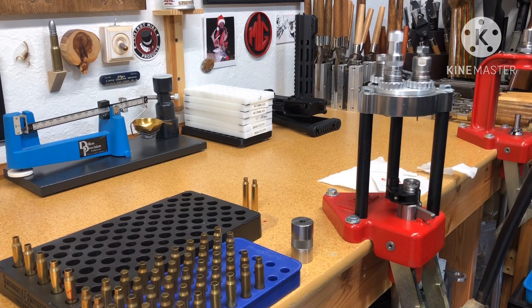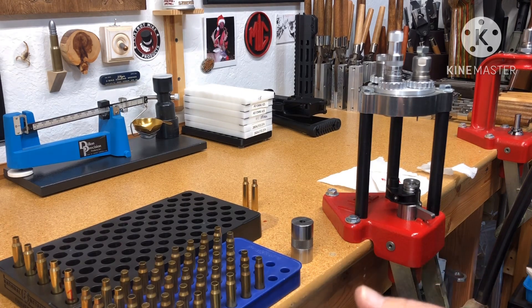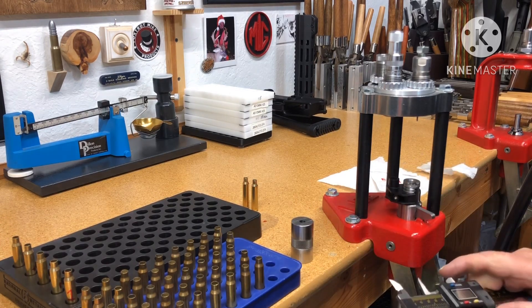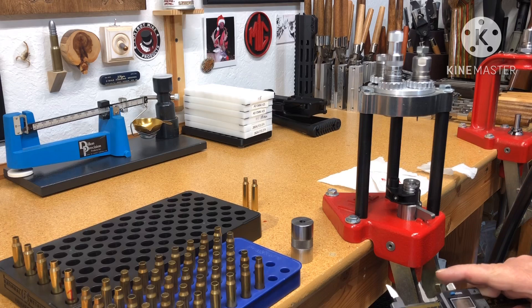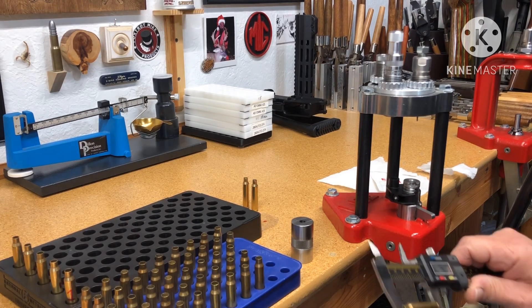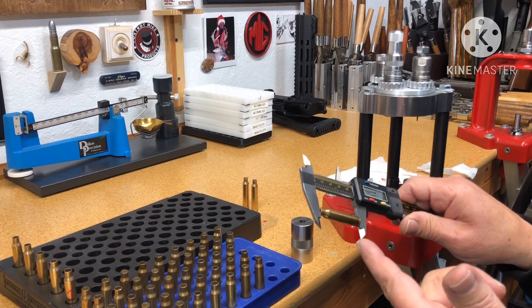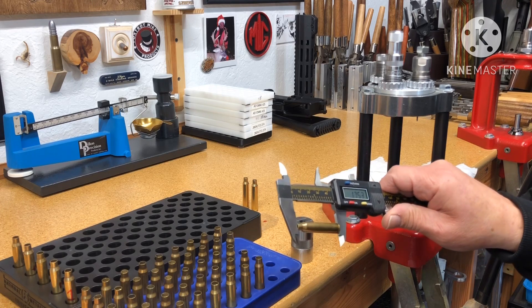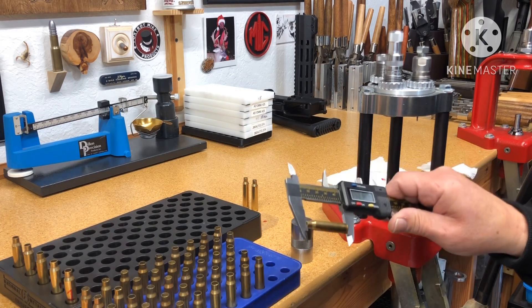Let me measure and show you what the length is, then we'll go over to the prep station and trim this one. Like I said in the live chat, I have lots of ARs so I'm not shoulder bumping — I don't have the extra die for just that. I'm doing full sizing because I have different chambers.